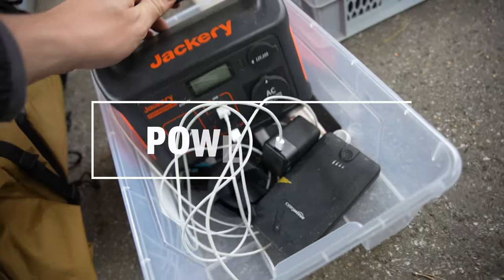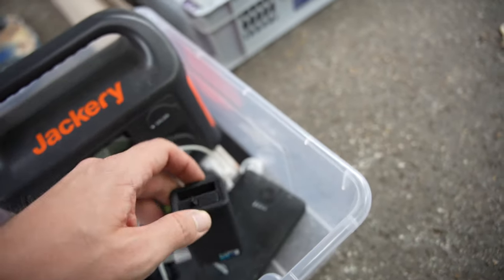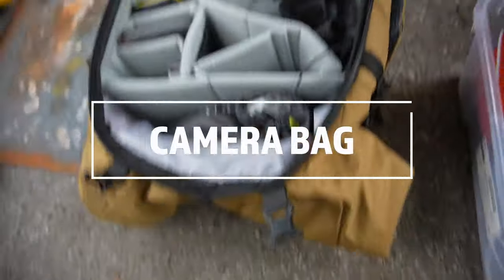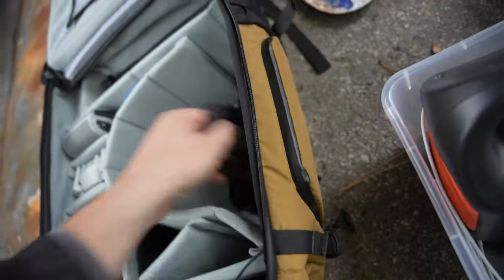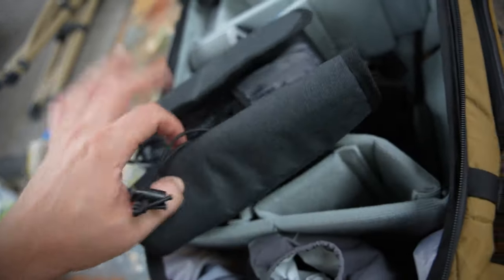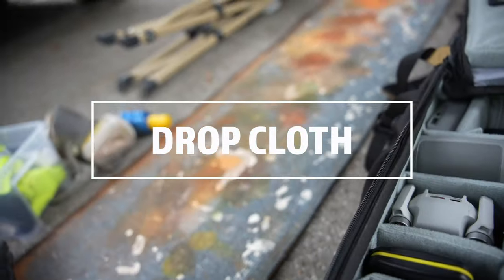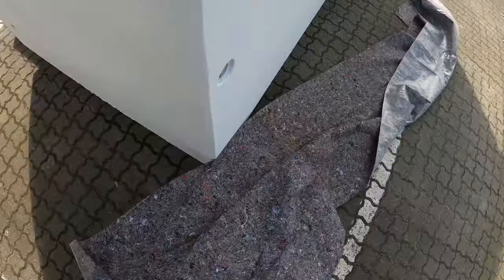On the passenger seat I keep my Jackery, which is basically a giant power bank — it charges all my camera batteries whenever I'm filming. Right next to it is my camera bag: I've got my drone in there, filters, some GoPro stuff — the GoPro is actually filming right now. There are also a few cables in there, though it's pretty empty right now. I usually also have some drop cloth or old carpet, mostly for painting electric boxes, which helps keep the ground clean and everybody happy.